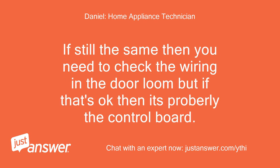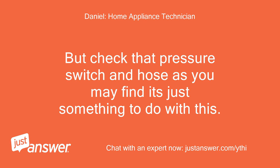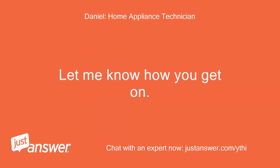If the fault is still the same, then you need to check the wiring in the door loom. If that's okay then it's probably the control board. But check that pressure switch and hose first, as you may find it's just something to do with that. Let me know how you get on.